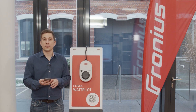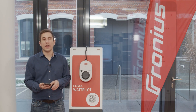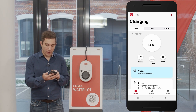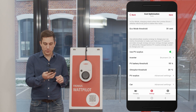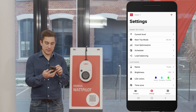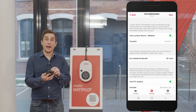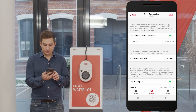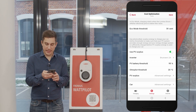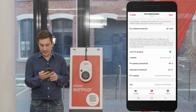For commissioning and PV surplus settings we need to access the Fronius Solar Wattpilot app. In the app you can see the point settings, and when you click on point settings you can find the cost optimization — this is the third option in the list. When you click on cost optimization it opens the PV surplus optimized settings. Scrolling down, you can see 'Use PV surplus energy' and activate or deactivate this functionality with the toggle button.